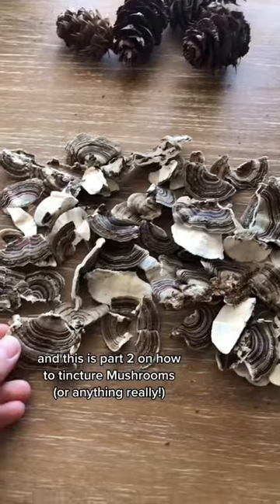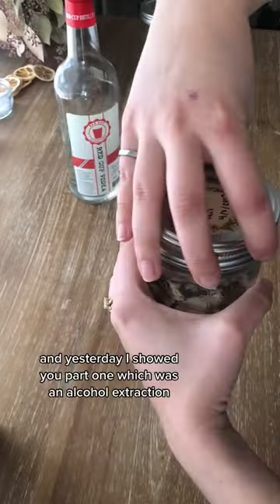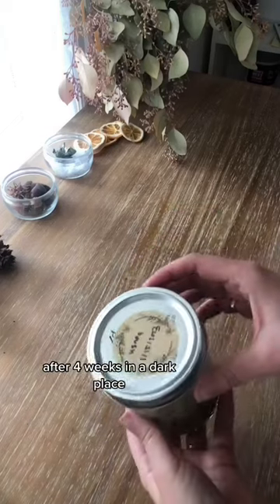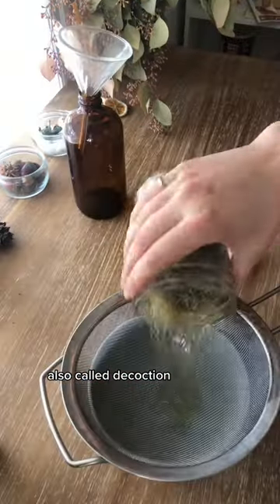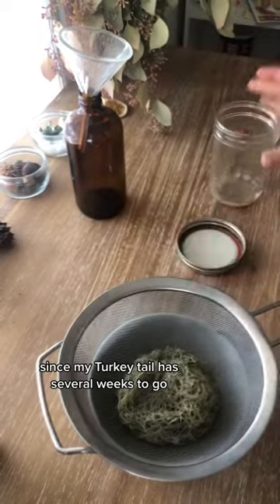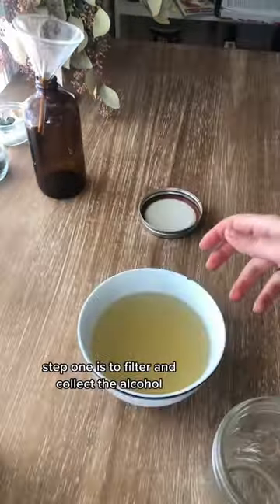Hey, it's your foraging BFF and this is part two on how to tincture mushrooms. We want to do a double extraction. Yesterday I showed you part one, which was an alcohol extraction. After four weeks in a dark place, you are ready for step two, which is hot water extraction, also called decoction. Since my turkey tail has several weeks to go, I'll show you the process with this usnea tincture that I started.